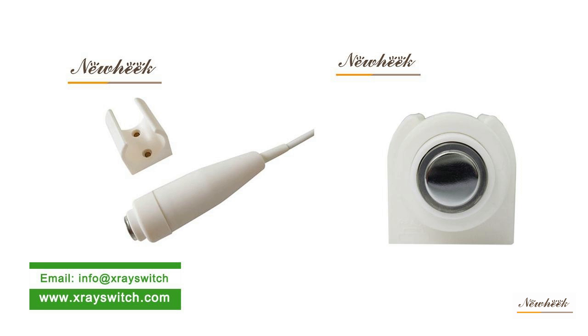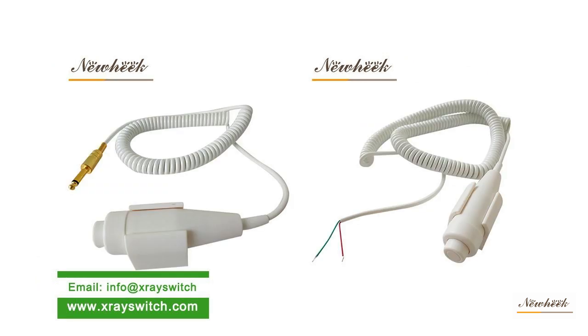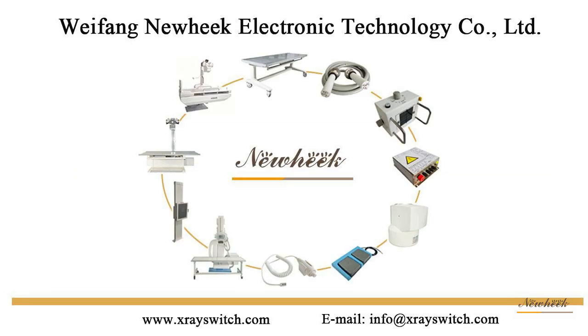Our X-ray hand switch is also equipped with a holder, which can be customized according to the needs of customers, including crystal connector and aviation connector. New Heat X-ray hand switch can meet your different purchase needs.